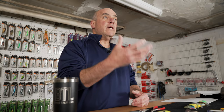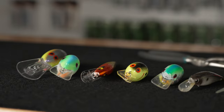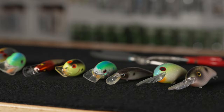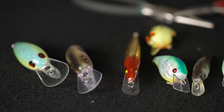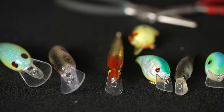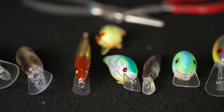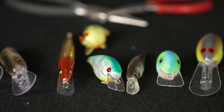Now let's dissect the crankbait. We're going to look at the pull point or line tie, whatever you want to call it, and look at the differences between these. Some of them will be fatter, some thinner, some on top of the bill, some recessed in the bill. Some will even meet where the bill meets the front of the bait. And on jerkbaits, some are in the nose. This is all important when tuning a bait.